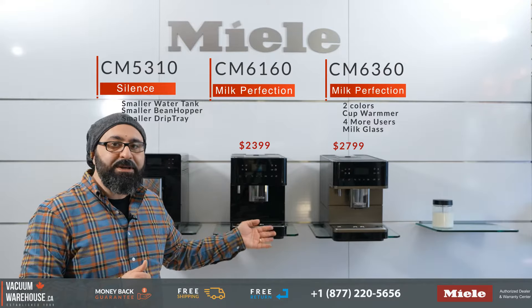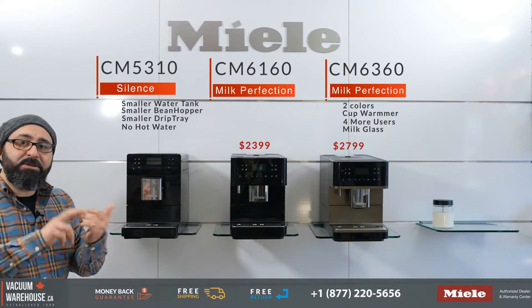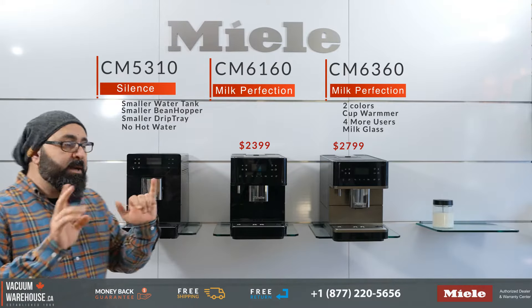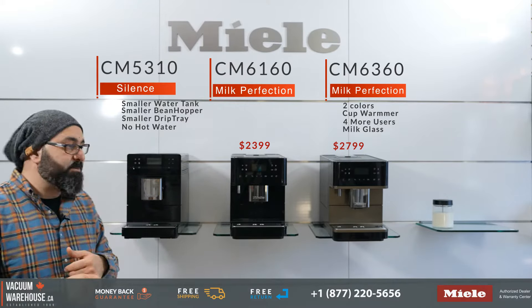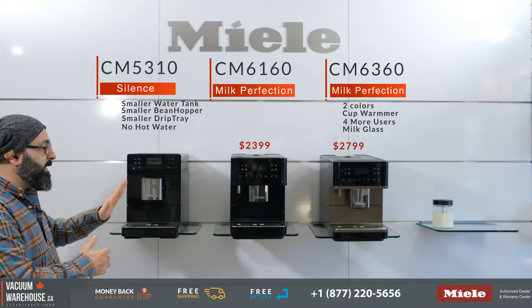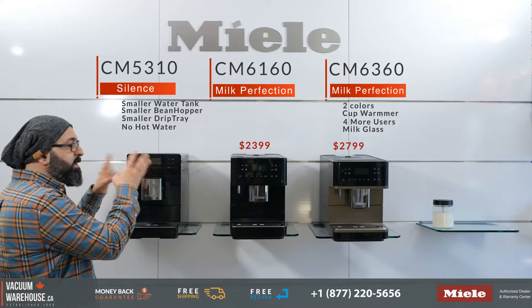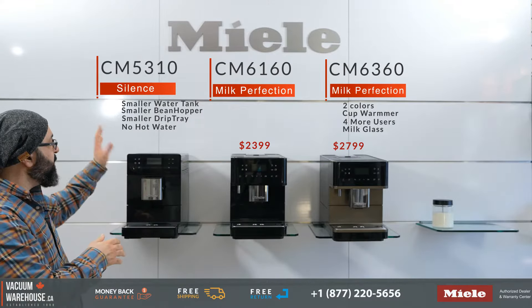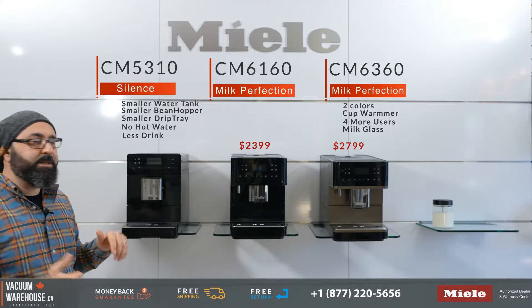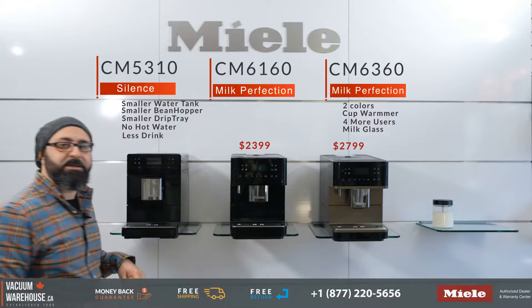The CM6160 and CM6360 can go up to 10 drinks before you need to empty them out. The CM5310 doesn't have a water spout, which means the drink selection is limited. You don't get any tea specialties on the CM5310, whereas the larger models offer six different tea specialties. There are also pre-drink selections missing — you only have four pre-drink selections on the smaller model versus four here and three here, totaling seven on the larger machines.